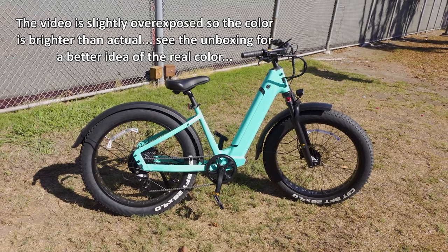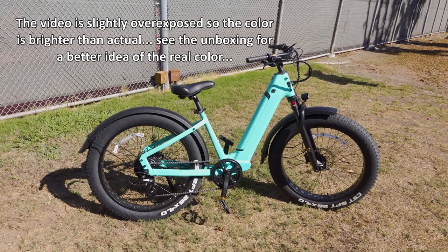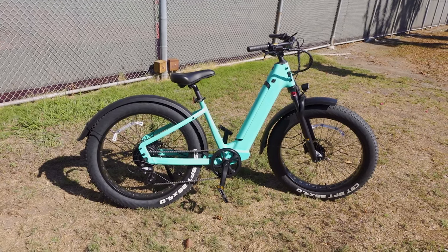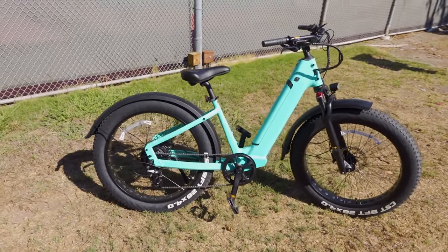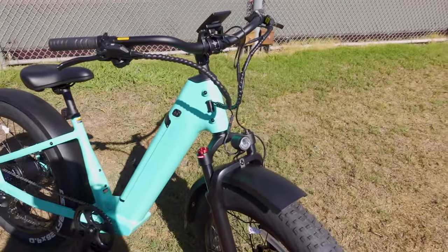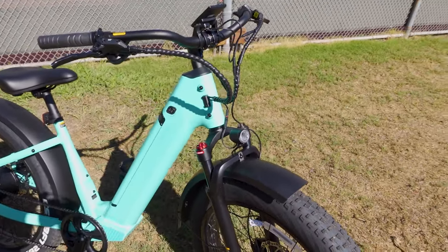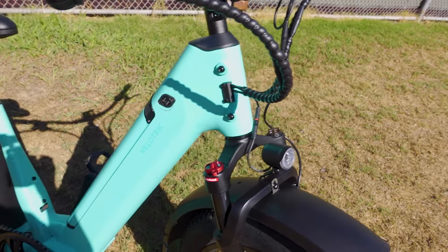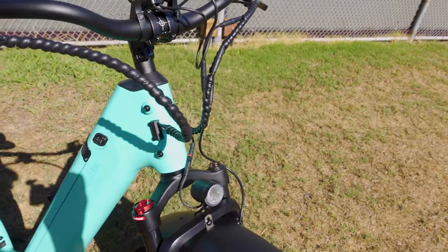This bike comes with giant 26-inch wheels — 26 by 4-inch fat tires. The frame is aluminum alloy, very strong. It can hold up to 300 or 400 pounds. There's integrated cable management into the frame itself, giving it a very clean look.